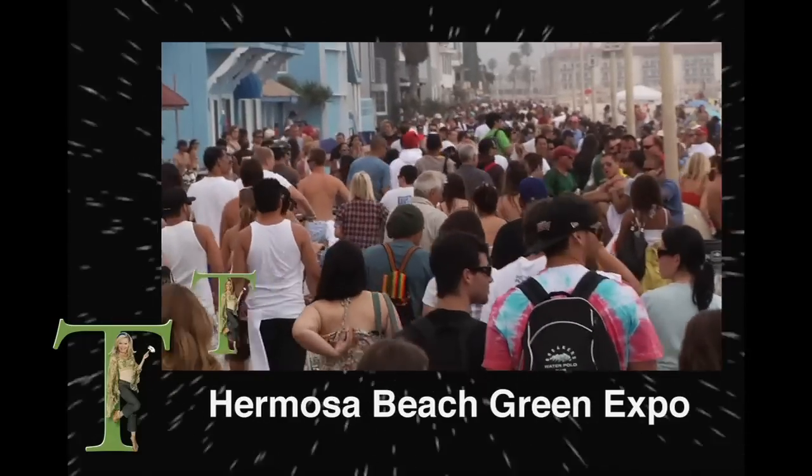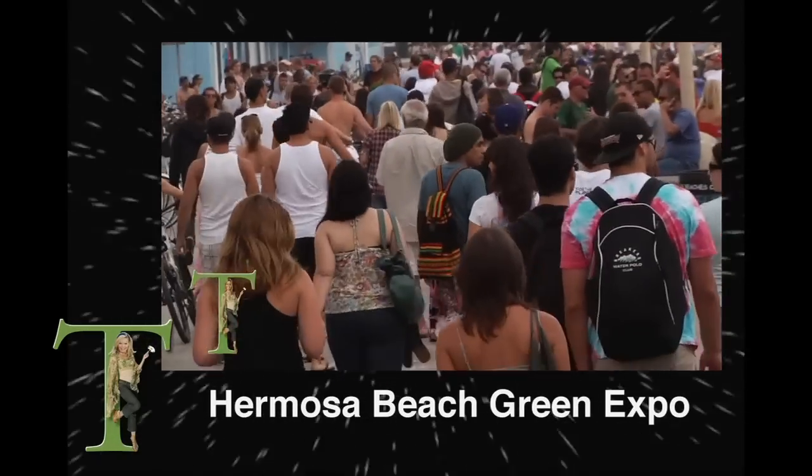I'd actually like to introduce you to my friend Rusty Allen, who's the designer of Gobi — the portable water verification device. We met you first at the Hermosa Beach Go Green Expo, right? Yeah, the Hermosa Beach Green Expo. It's crowded, it's packed. Tell us about some of the vendors as well that you have.